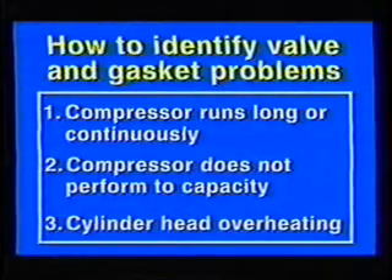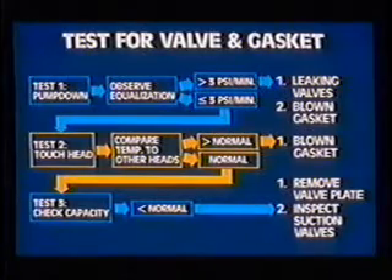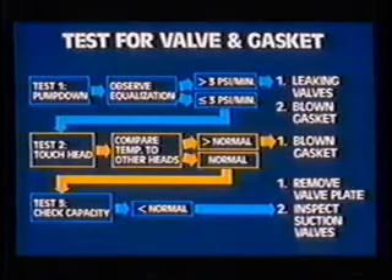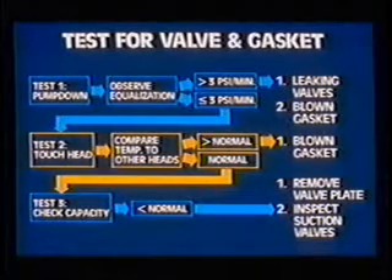Problems such as continuous running, low capacity, or upper cylinder head overheating may be the result of worn or broken valves or blown gaskets. To test for leaking discharge valves, a blown cylinder head gasket, or a blown valve plate gasket, first pump the compressor down and observe the suction and discharge pressure equalization. The maximum allowable discharge pressure drop is 3 PSI per minute after an initial drop of 10 to 15 PSI in the first half minute. If the valves are leaking or a gasket is blown, the pressure will equalize at a faster rate.